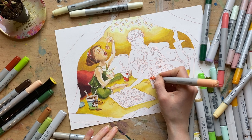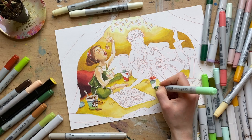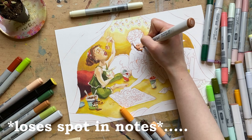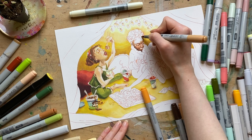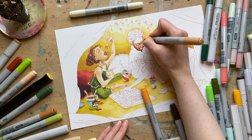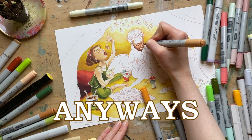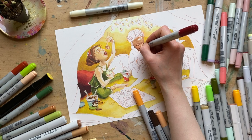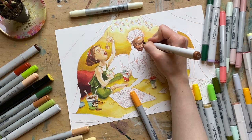Music was a must-have memory for this illustration. Unfortunately I didn't actually have a record player growing up, but after painting the one from Luca in last week's video, I just really wanted to do another one, so we went with it.